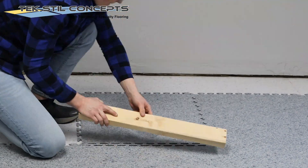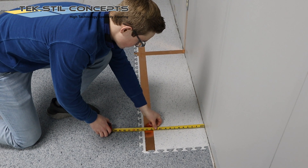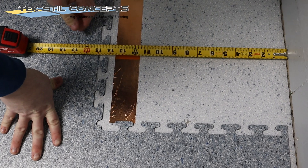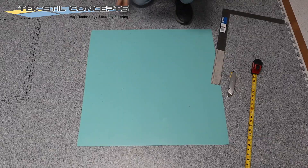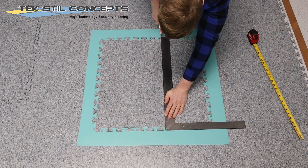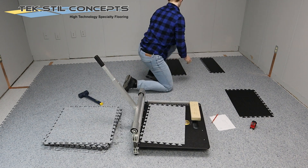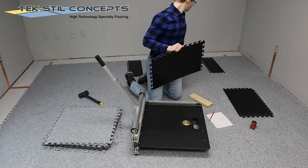Lay all of the full tiles in the field area before you start measuring and cutting the tiles to go along the walls. Measure from the wall to the inside of the interlocking joint, then subtract about half an inch for the required expansion space. The expansion space will be covered by wall base. The tiles can be cut to size using a standard tile cutter or with a standard utility knife and straight edge.